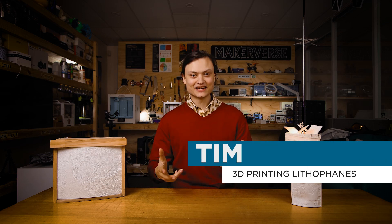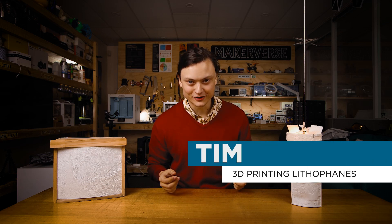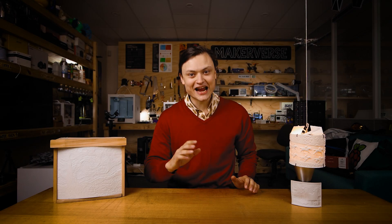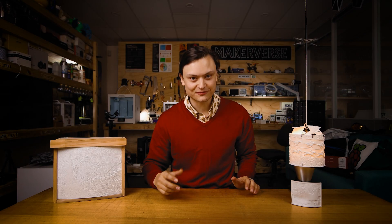Hey gang, Tim here at Core Electronics. Today I'm showing you what you can do with 3D printed lithophanes. Of the many great objects you can create using any 3D printer, lithophanes are definitely up there.